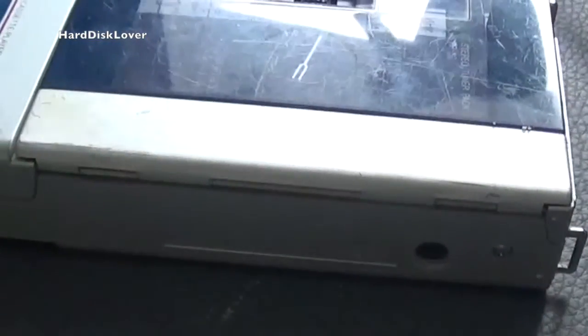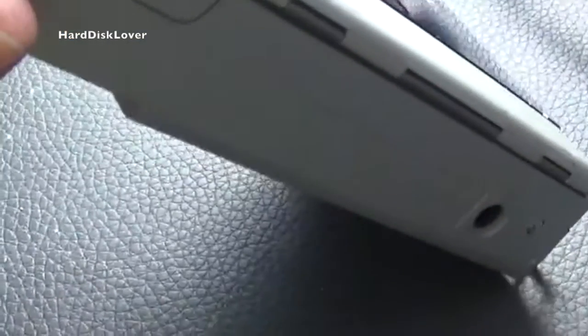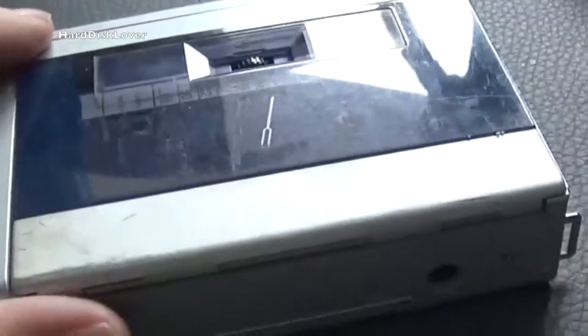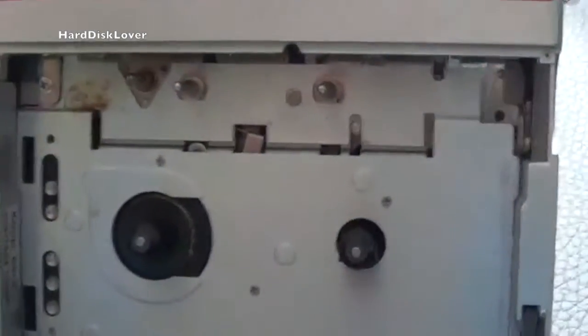My assumption is it's definitely going to have a belt in it, so that belt is definitely going to be broken, needs to be replaced, or has melted. We also have a missing screw — I've actually found that in here, it just fell into the unit when I opened it up. Let's have a look inside this thing and see what's wrong.